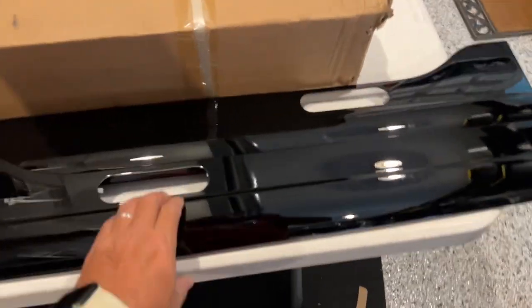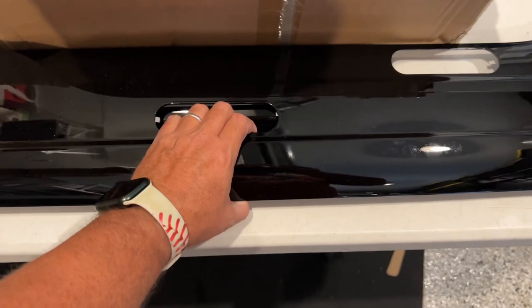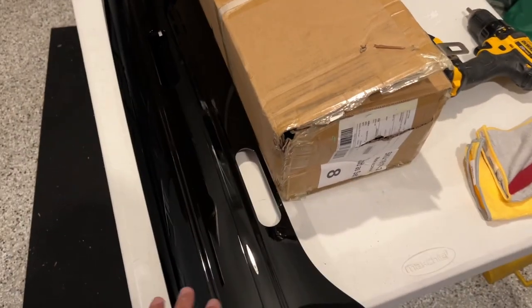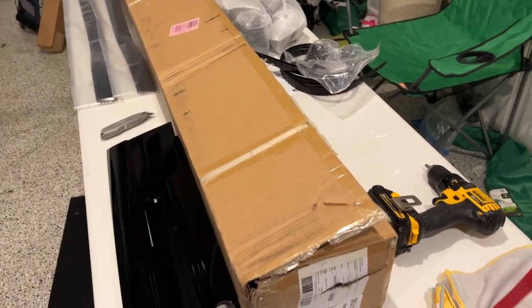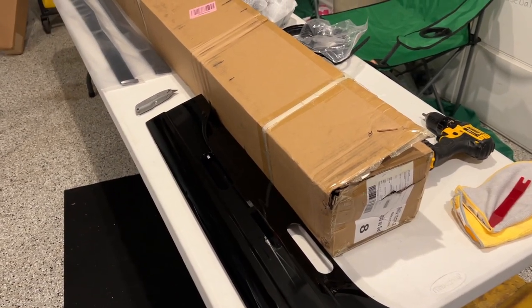So we opened up the box and these are the trim pieces you're going to need for the rear, and these are the trim pieces for the front. I actually don't mind that these are black because the roof rails are black and I have quite a bit of black trim going on on this Disco 5. Now we're going to hop up there — we've got to put this on before we can do anything else, then the roof rails themselves, then finally the crossbars.